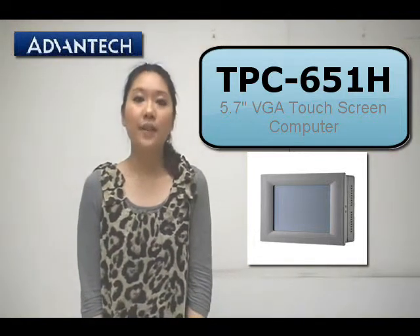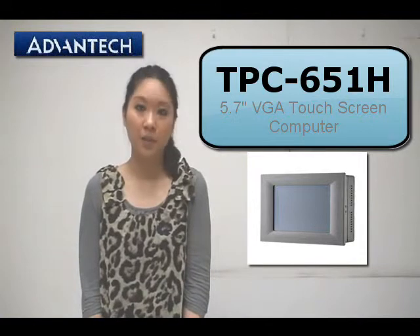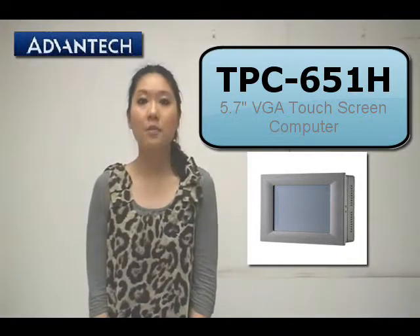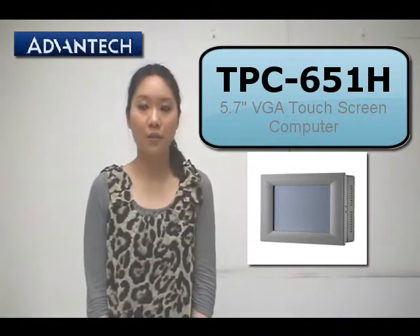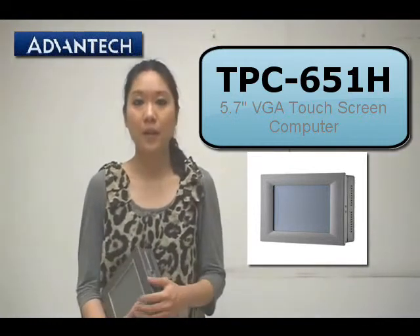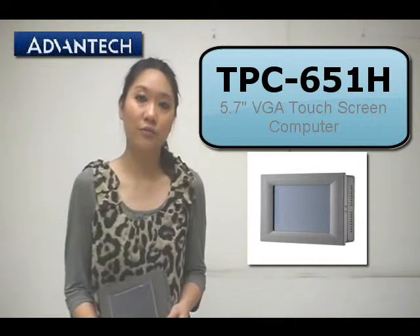Hello everyone. In today's video I would like to introduce you to the TPC 6x1 Edge. The TPC 6x1 Edge is a touch screen panel — a 5.7 inch VGA touch panel. First of all, let's take a look at the product.